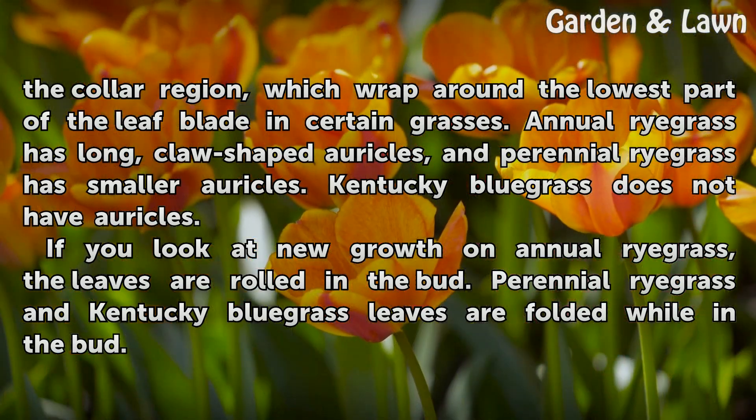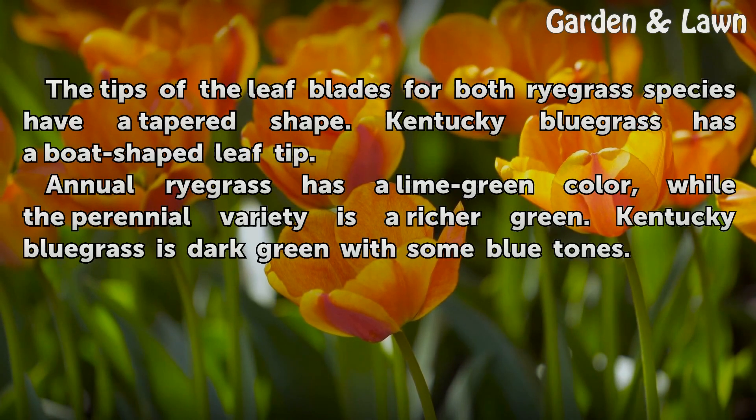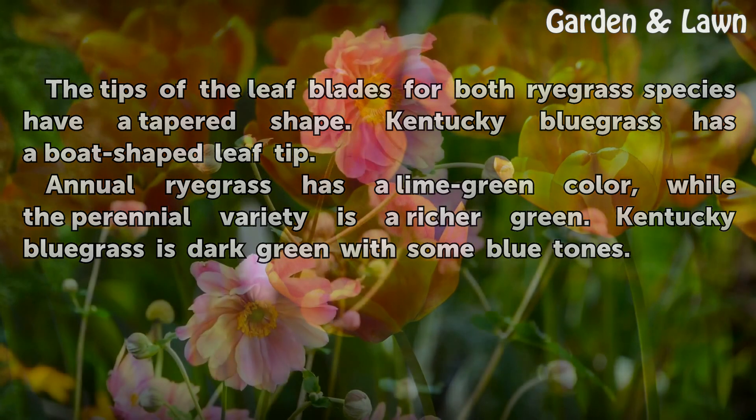If you look at new growth on annual ryegrass, the leaves are rolled in the bud. Perennial ryegrass and Kentucky bluegrass leaves are folded while in the bud. The tips of the leaf blades for both ryegrass species have a tapered shape, while Kentucky bluegrass has a boat-shaped leaf tip. Annual ryegrass has a lime green color, while the perennial variety is a richer green, and Kentucky bluegrass is dark green with some blue tones.